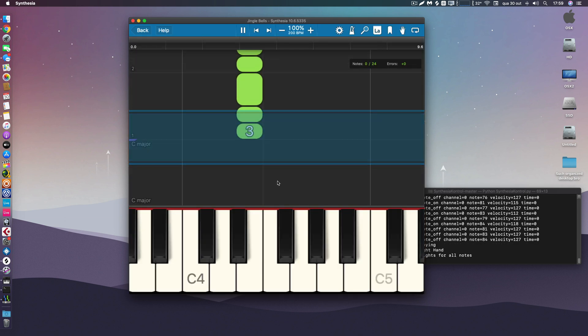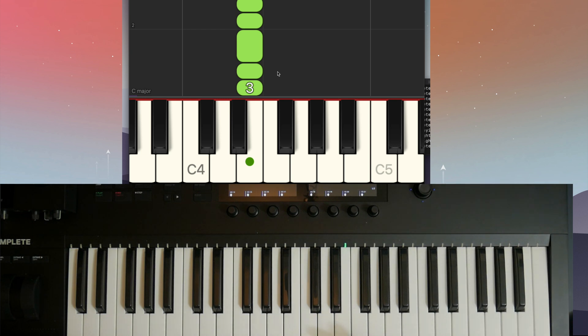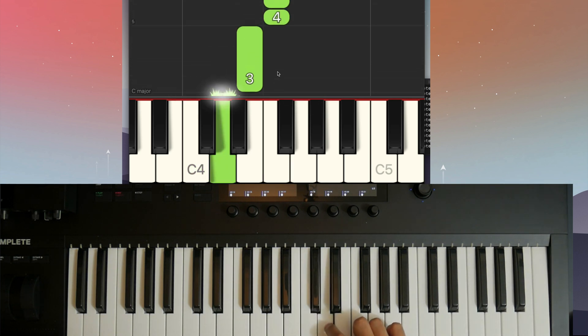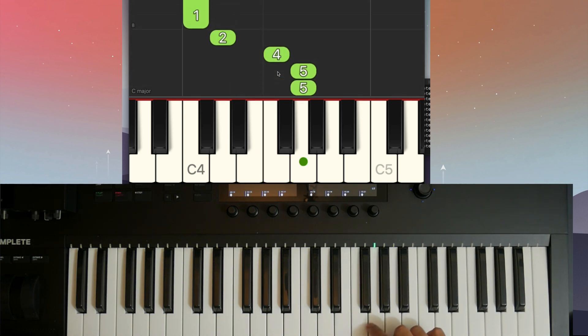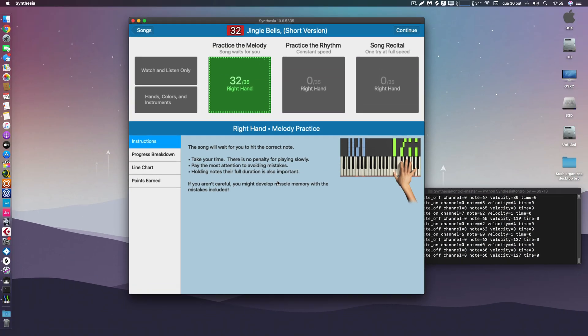Now it's running. As you can see, it tells me which note to press and waits for me to input it in practice mode. I'm going to play it one finger at a time — bear with me. That was terrible, I have the microphone in front of my face, but anyway — it works!